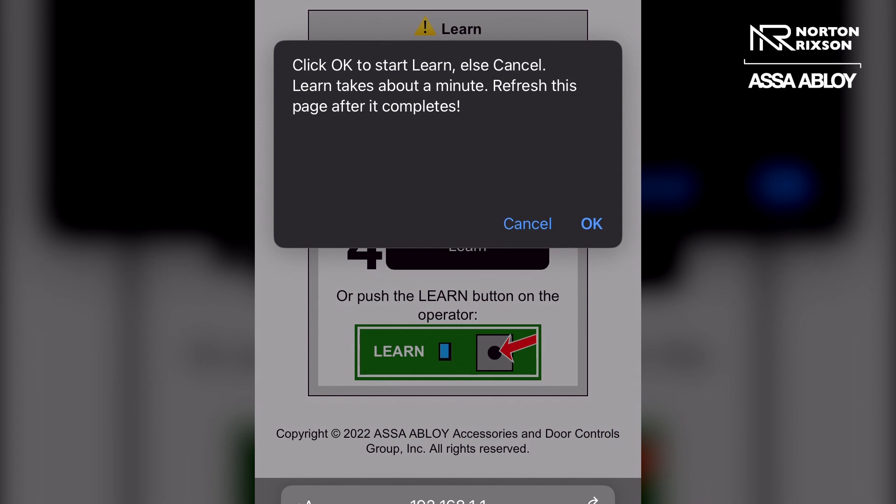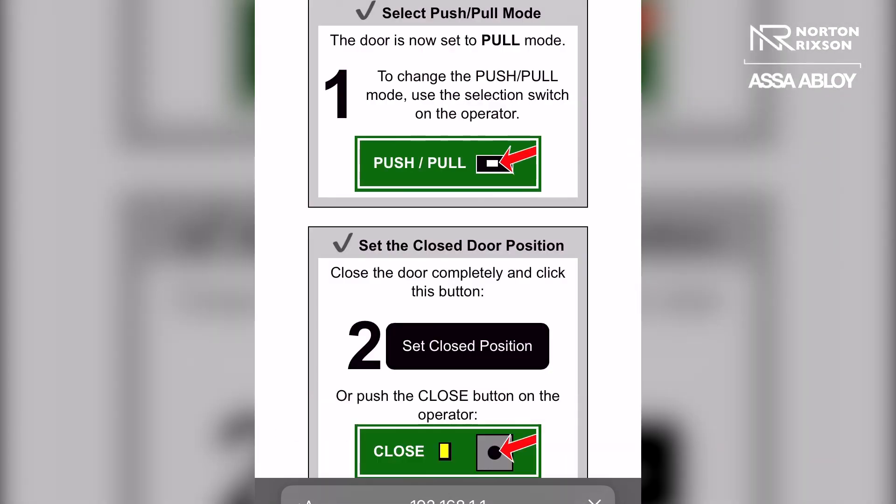It will give you a warning saying that it might take a minute, but once it has completed the learn cycle fully and comes back to the closed position, you just want to refresh the page. Click OK and make sure your door is not obstructed and will open all the way. It will learn in increments of five to ten degrees until it gets to the open position, also learning parameters such as door weight and the open and close positions that were just set.